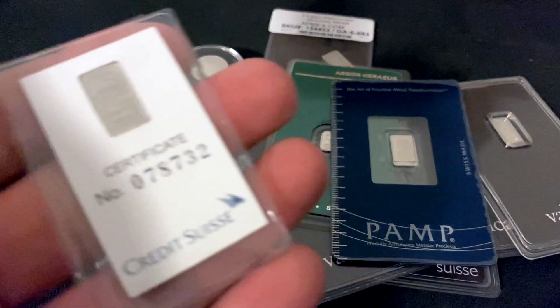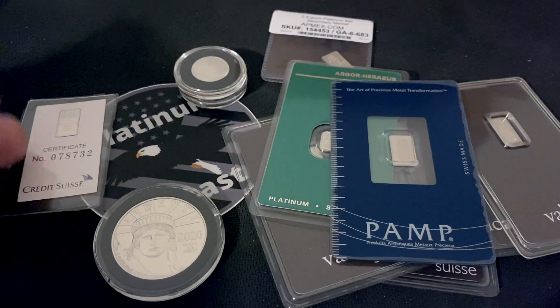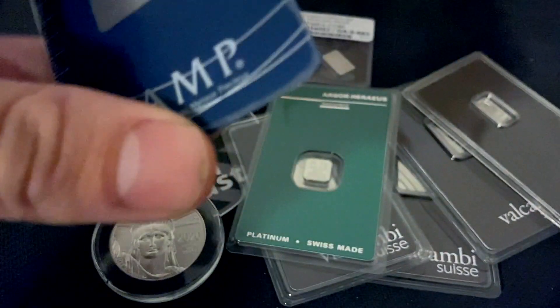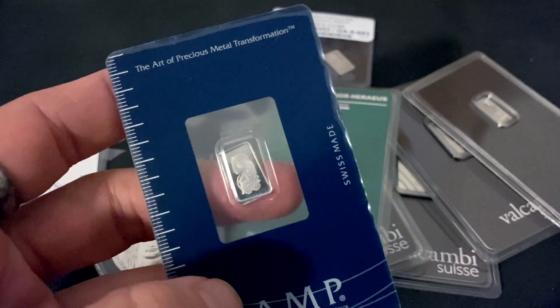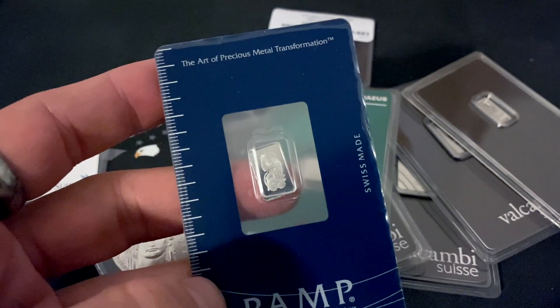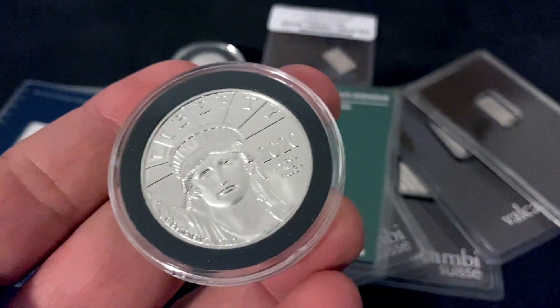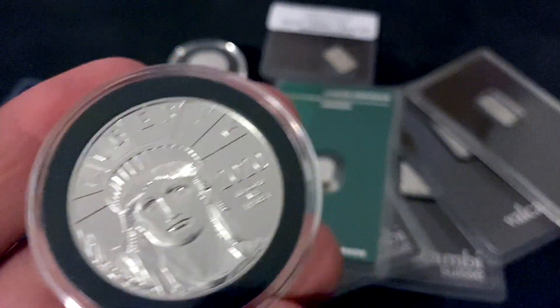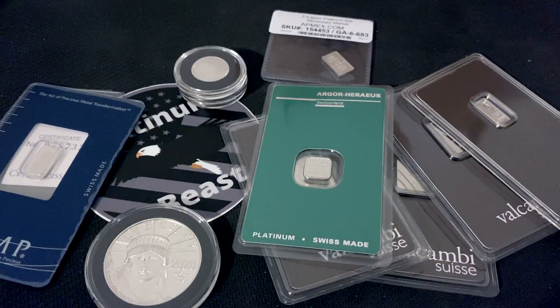This video is specifically about how to stack platinum the most efficient way possible. Another thing to point out with bars: the smaller the bar, the higher the premium; the larger the bar, the lower the premium. The lowest premium platinum in any form is going to be your one-ounce platinum bars. A full ounce of platinum in bar form is going to run you the lowest premium almost always. From big dealers, local coin stores, and similar, one-ounce platinum bars are your absolute bottom-dollar premium when it comes to stacking platinum.